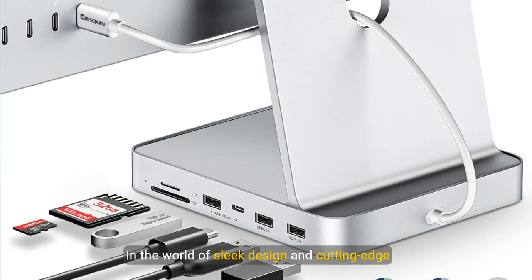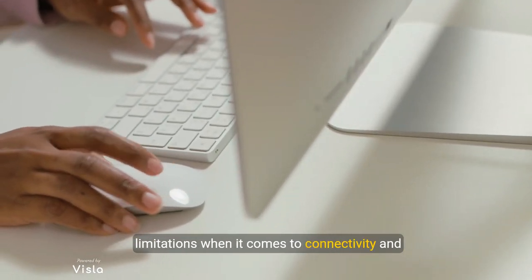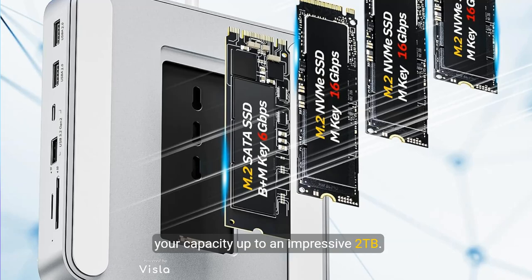In the world of sleek design and cutting-edge technology, the iMac 24-inch stands out as a masterpiece. Yet even this marvel of engineering has its limitations when it comes to connectivity and storage. Imagine seamlessly expanding your iMac storage with support for M.2 NVMe and SATA SSDs, boosting your capacity up to an impressive 2 terabytes.